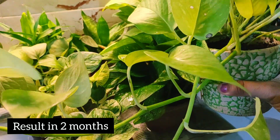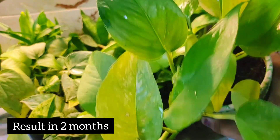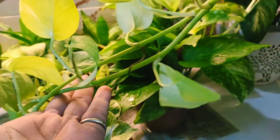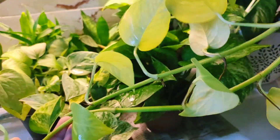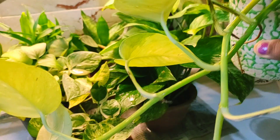This is the small cutting I grew in coco peat. About 2 months later, you can see its growth with rice water. It's a very good result, especially for pothos, and I've been using this method for a long time.